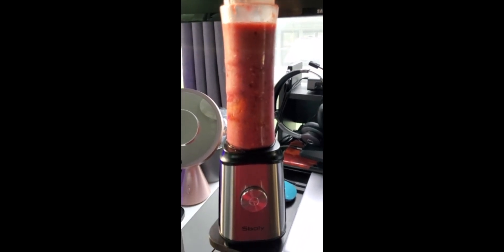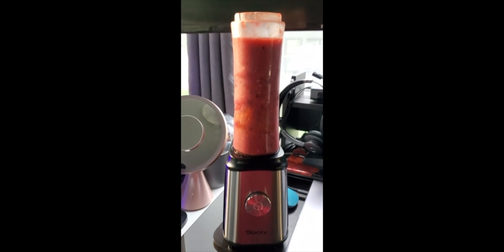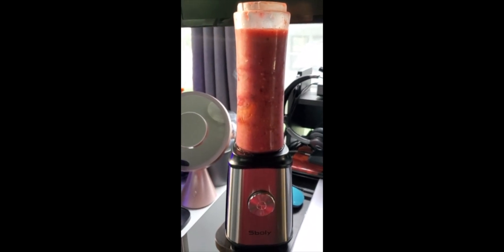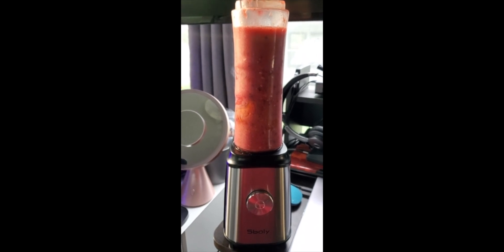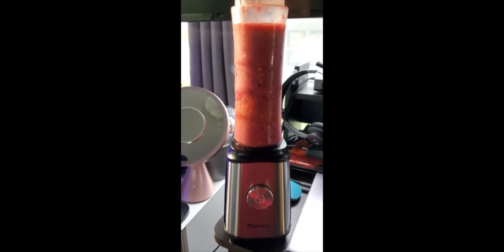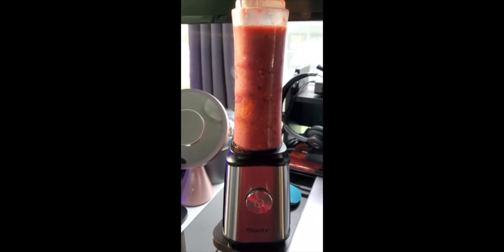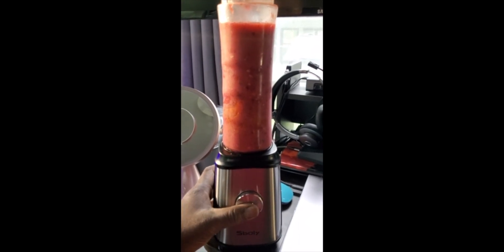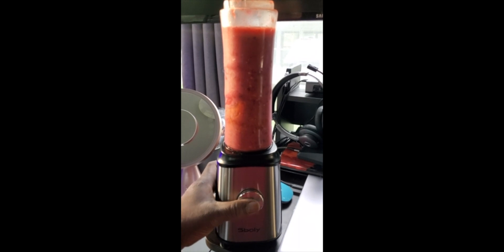I blended a little bit — I put not just frozen fruit but also almonds in here to see if it can crunch them up, since I have a different brand personal blender that does this. I want to see if this one can do it too. The noise level is about the same as any of these personal blenders.